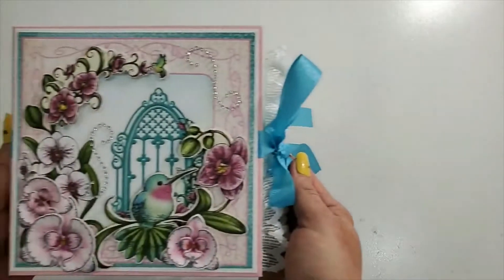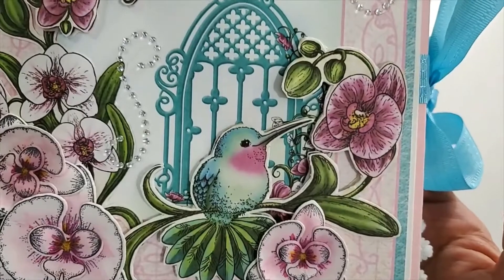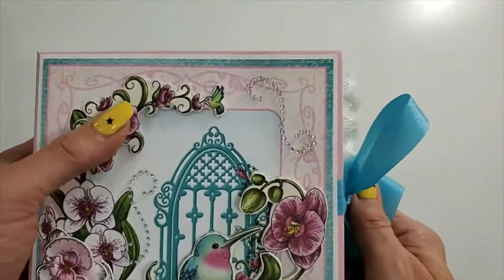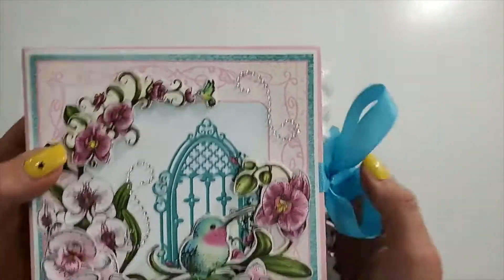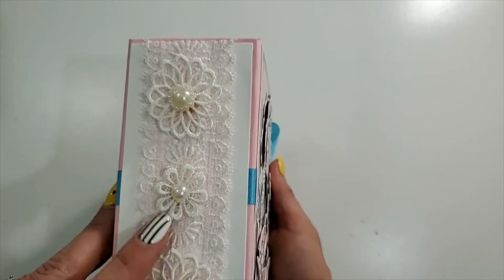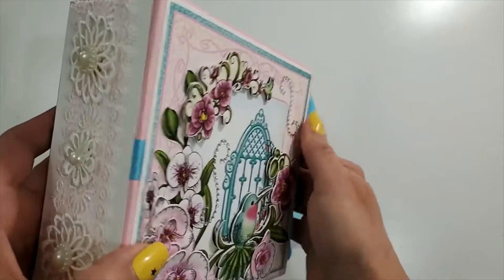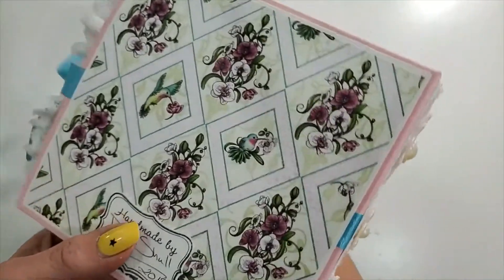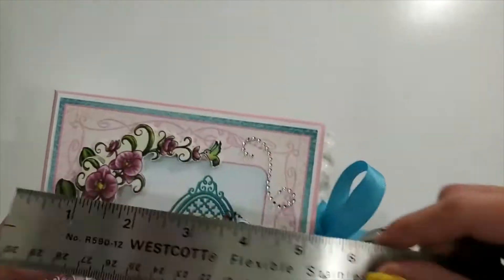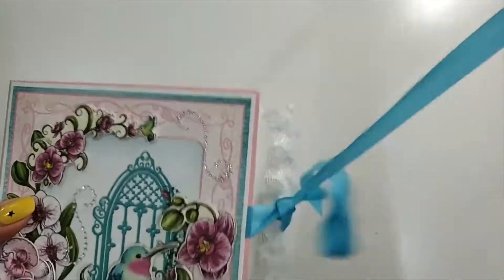This is a little six by six mini album — isn't that sweet? So pretty! I made some little orchids from the cut-apart sheet, fussy cut those out and popped them up on pop dots. I had some really reasonable ribbon here on the side, some lace, and some little flowers from my stash. Here's the back — beautiful papers — and some lace. This little guy measures six by six with a two and a half inch spine.